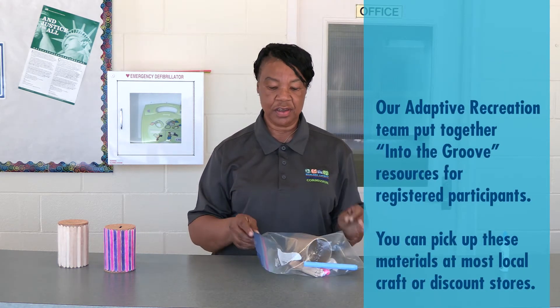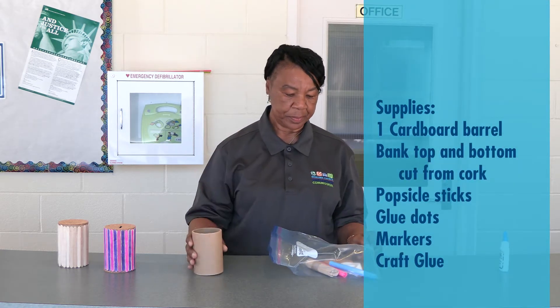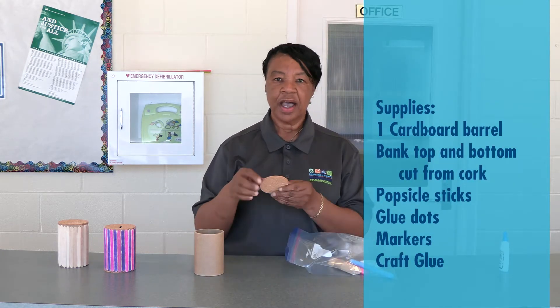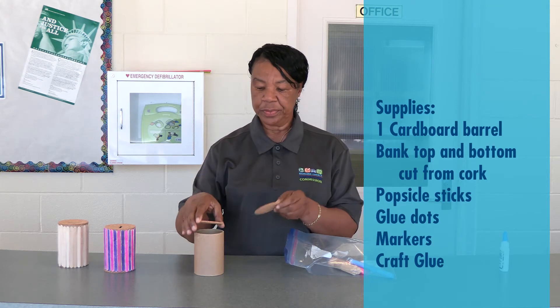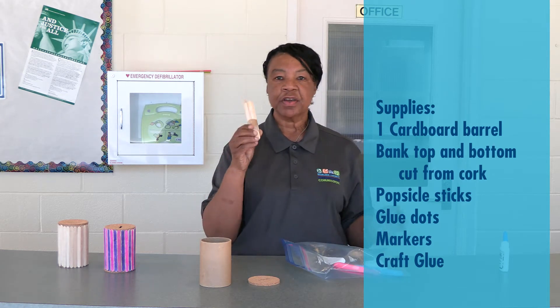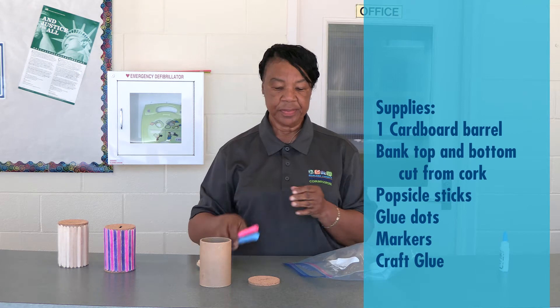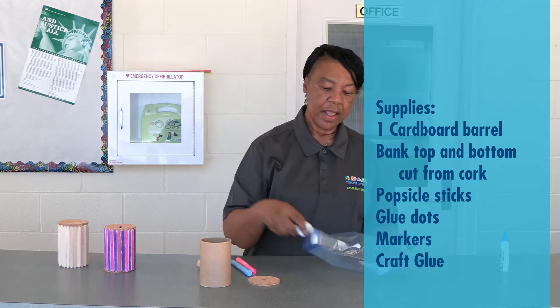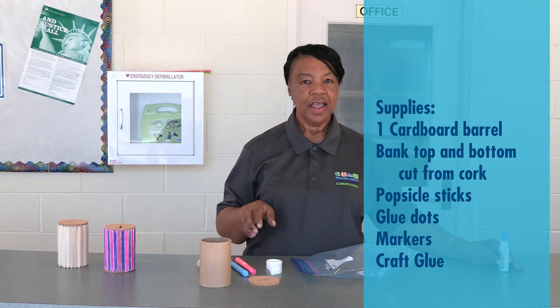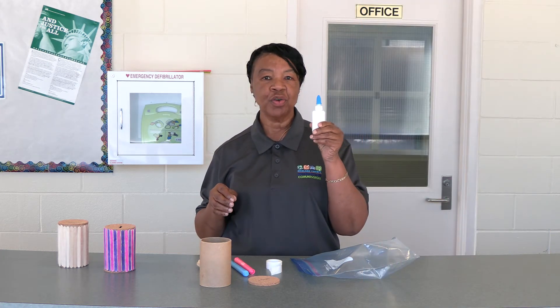You should already have your package at this time. Your package should consist of a barrel, top and bottom for your barrel, popsicle sticks, two markers, and glue dots. You will also need a bottle of glue to finish your project — that is not included in your package.